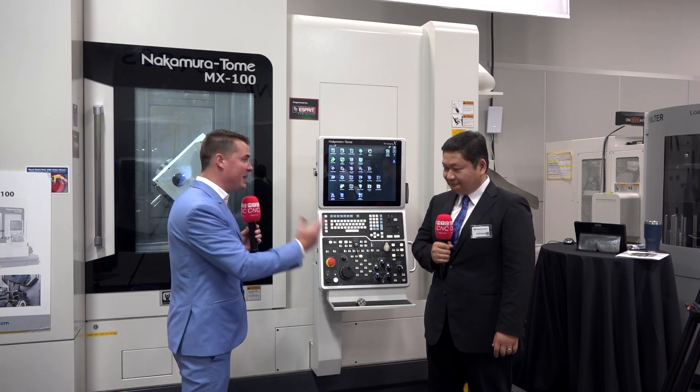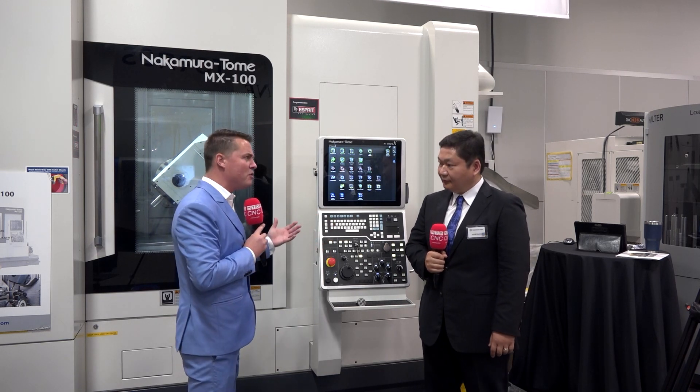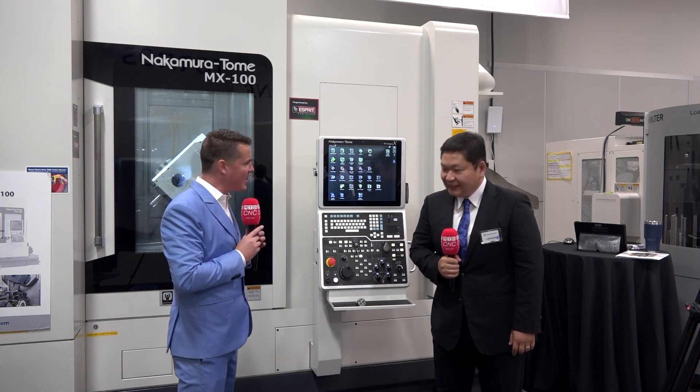All you need to change is the number in the program and you're ready to go. And speaking of programs, we can make changes to an existing program — offsets, whatever it might be — and then it saves to the hard drive. Can you explain a little bit more about that?